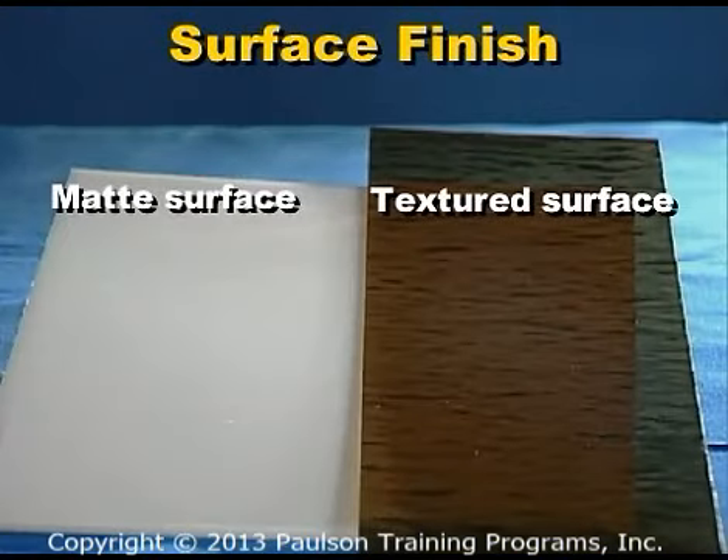Rolls can also have a matte finish to dull the sheet's surface, or an embossed textured finish to give the sheet a textured or patterned surface.